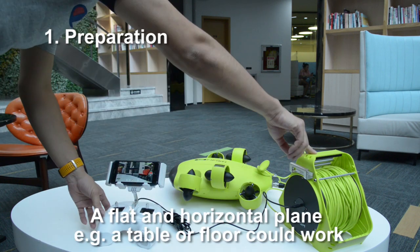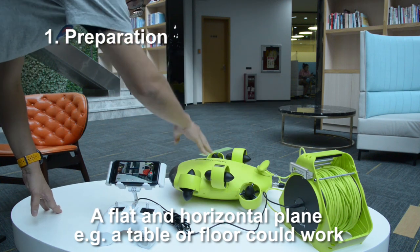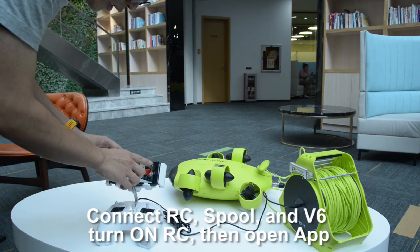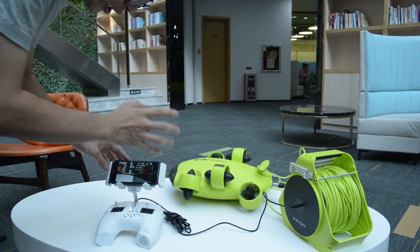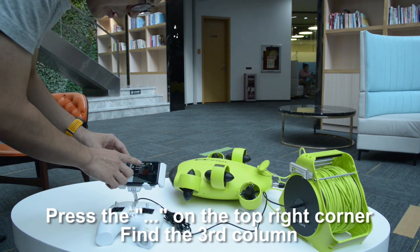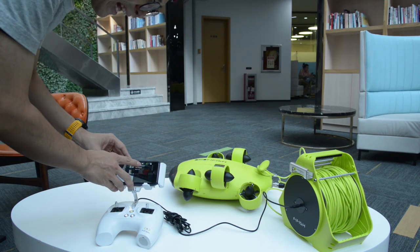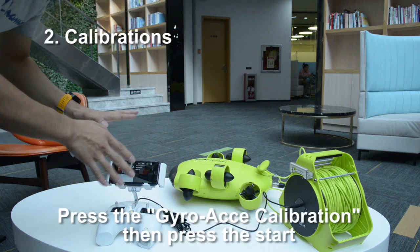Step 1: Preparation. In order to have an accurate calibration result, you might need a flat or horizontal plane. Connect everything and press go dive. Press the three dots on the right top corner and select the drone icon in the third column.